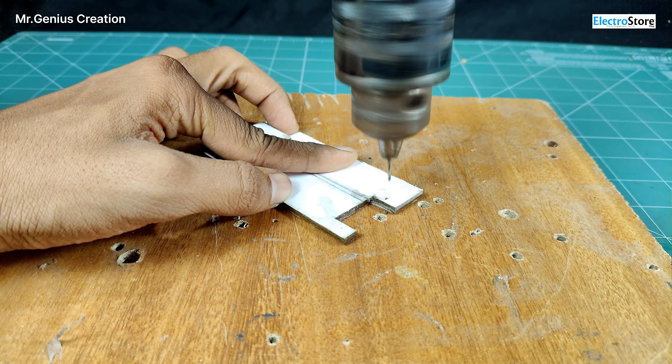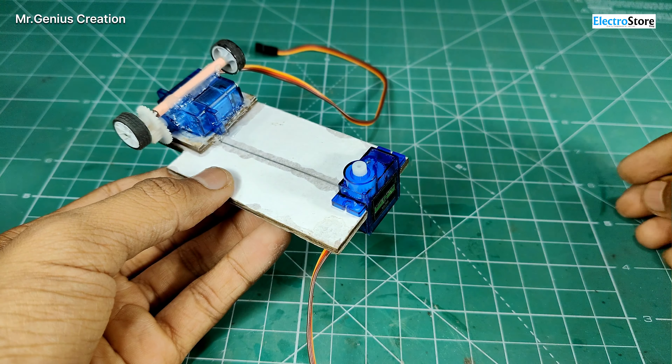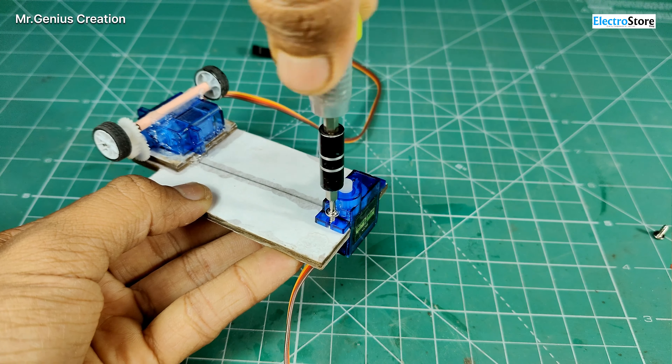I am using hot glue for the rear axle. You can also use double sided tape if you don't have a hot glue gun. The rear axle is done. Now we will take the front axle servo motor and use screws to fix it in place. The front now looks like this.